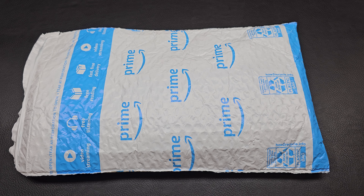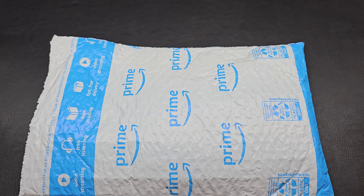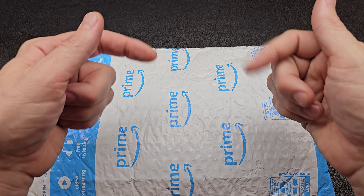Before we start, I'm not sponsored by anyone and I purchase everything at retail price. I do these videos because I love discussing knives and sharing info and ideas with others. If you have any questions or thoughts, please feel free to comment below.